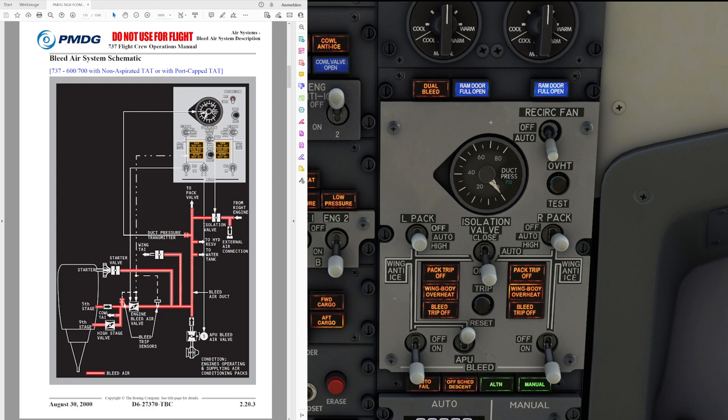Hello everyone and welcome to the channel. I'm Emmanuel, I'm a Boeing 737 pilot and a member of PMDG's tech team. In today's video, let's talk a little bit about the bleed air system of the Boeing 737. I've seen quite a couple of questions in my channel about it, so let's have a look at it in a little bit more detail.